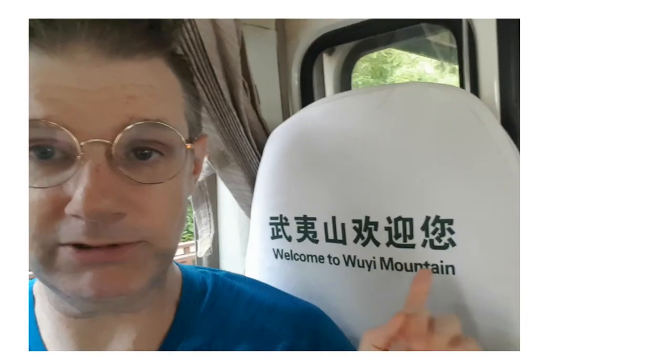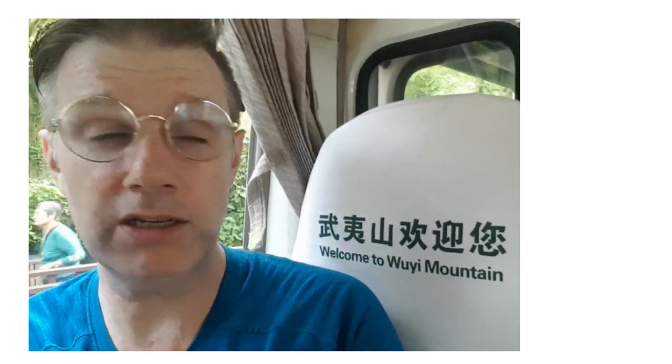Welcome to Wuyi Mountain, home of the Da Hong Pao Mother Plant. Wuyi has so many cultivars — you think you can drink them all but you can't. It's a blast. I've drunk the tea, I love it, and now I'm here.